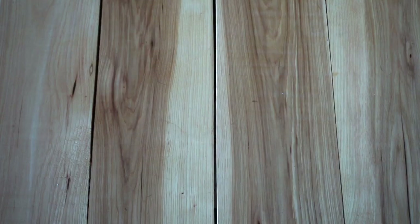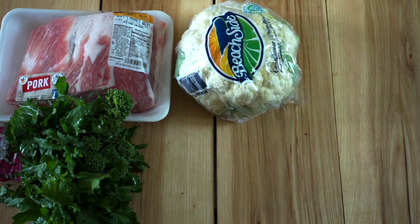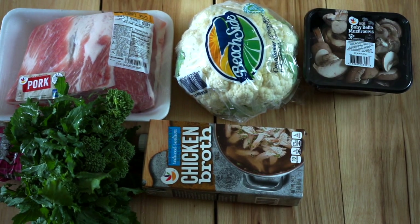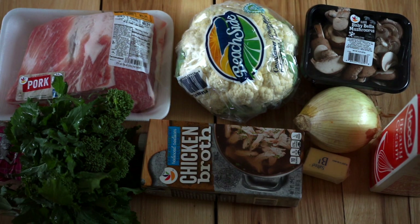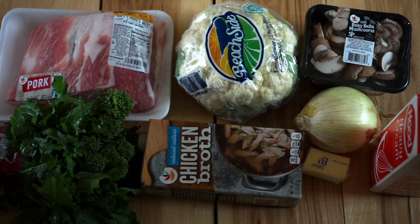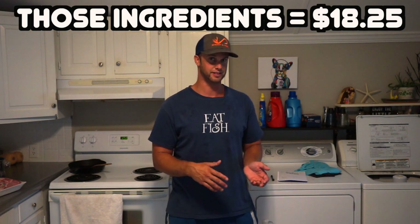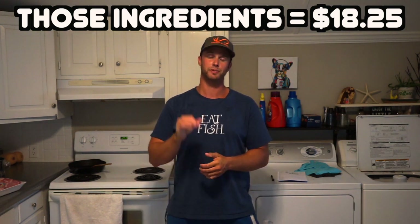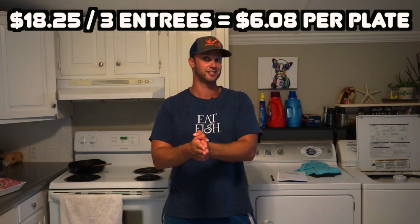So let's take a look at our mise en place for this recipe. The ingredients you'll need are a bone-in center-cut pork loin roast, one bunch of broccoli rabe, one head of cauliflower, a container of chicken stock, a container of sliced mushrooms, one white onion, four tablespoons of butter, a half cup of heavy cream, half and half or milk, a few sage leaves, and a few cloves of garlic. That puts the total cost of ingredients to make this meal at about $18.25 — enough for three entrees, putting the cost per plate at a little over $6.